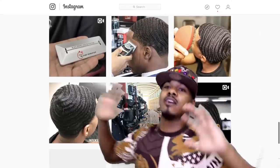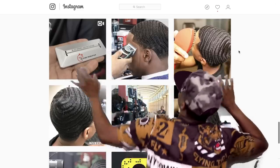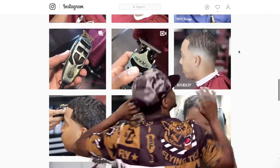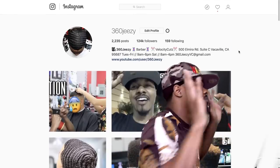I'm in my Instagram right now, just chilling. It's your boy 360 Jeezy — stay tuned.